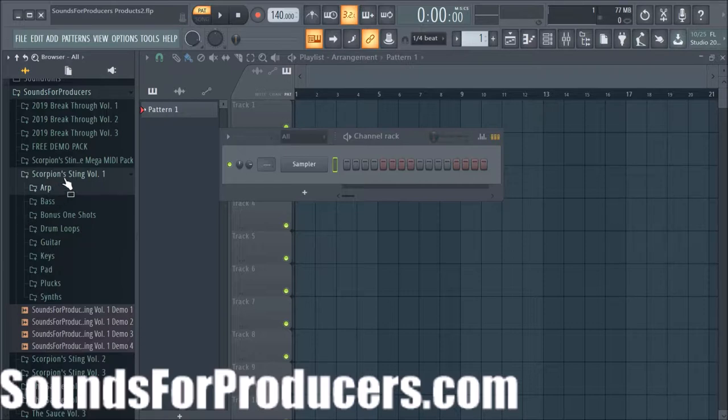It's a loop pack and this is a new channel, so please hit the sub button to show your support. The site is coming soon — it's almost finished in development — and you'll be able to get access to these sounds. There's also a really good free pack just for stopping by the site, so it'll be available ASAP.